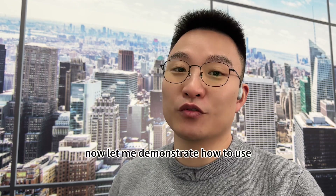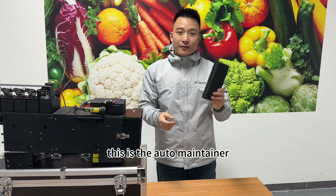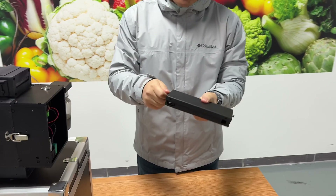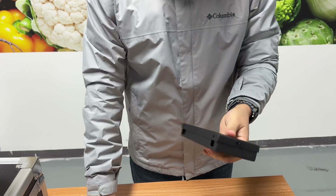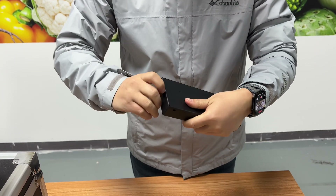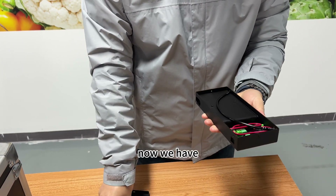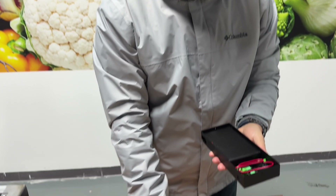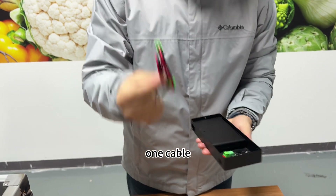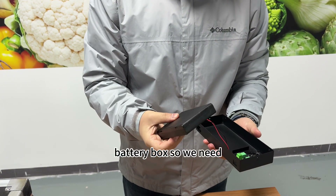Amazing, isn't it? Now let me demonstrate how to use the Auto-Maintainer tin. This is the Auto-Maintainer tin. The lid is very easy to open. Inside we have one short ink tube, one cable, and a battery box.